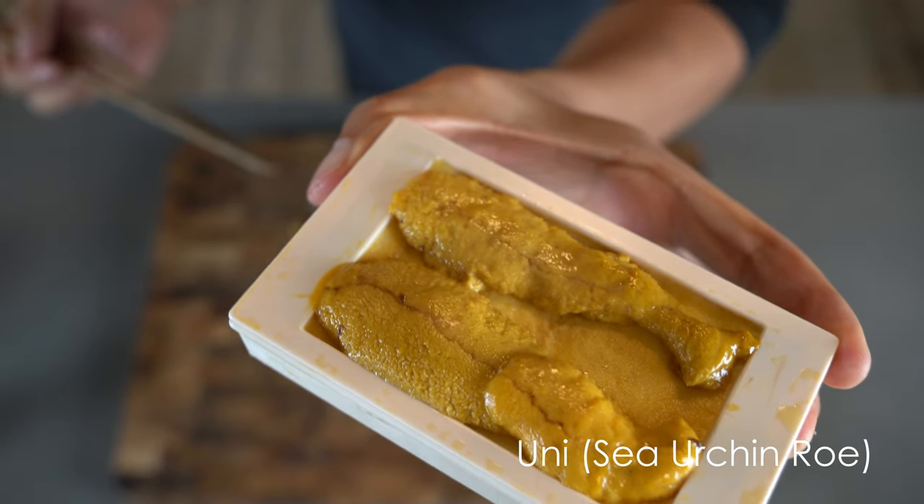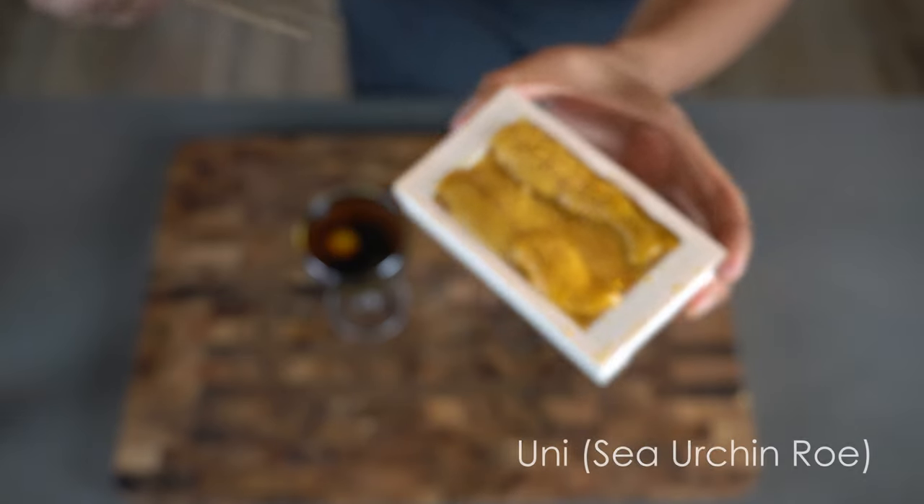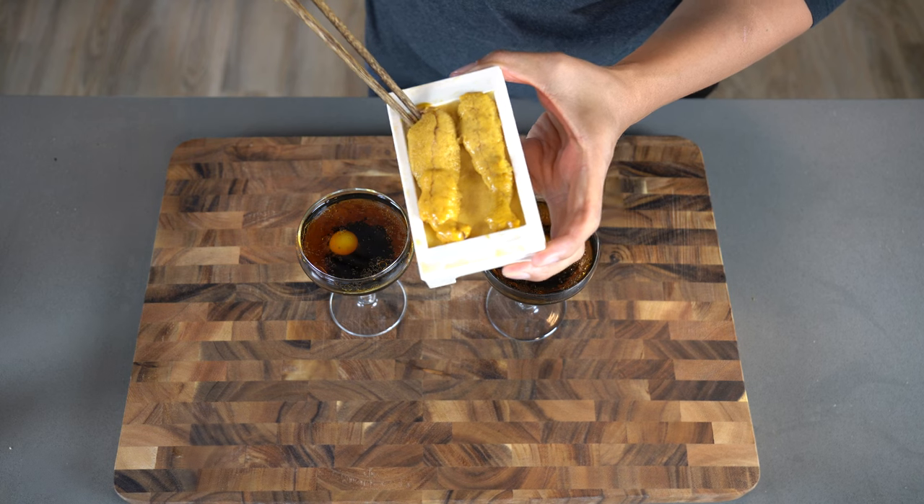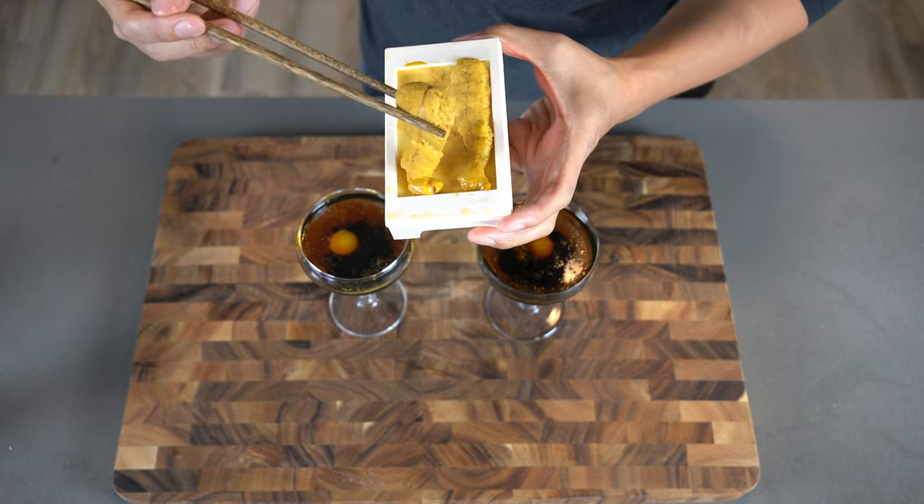And of course, uni shooters wouldn't be called uni shooters without the uni. Put about one or two pieces into your shooter — I think I put two in mine.